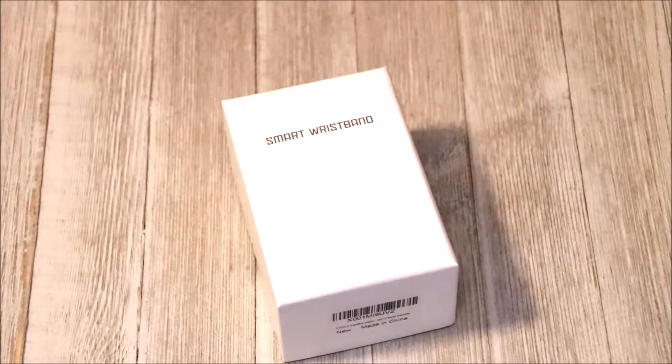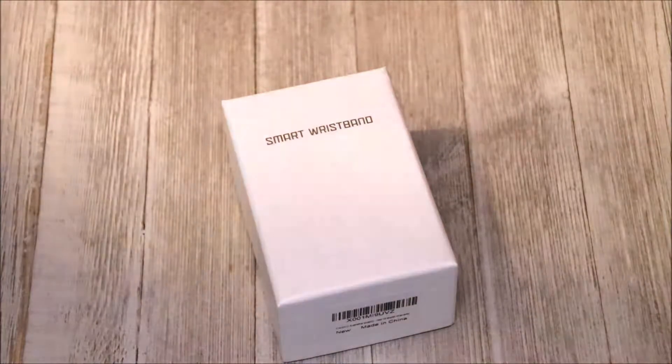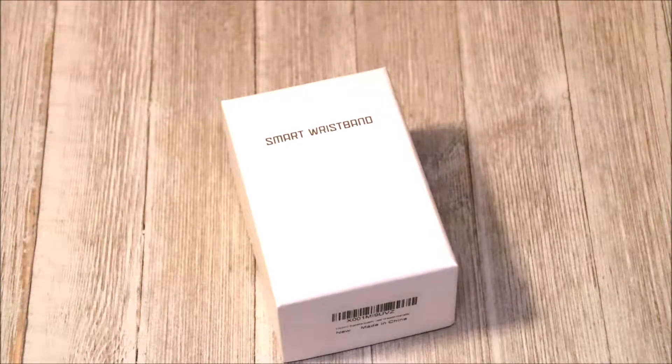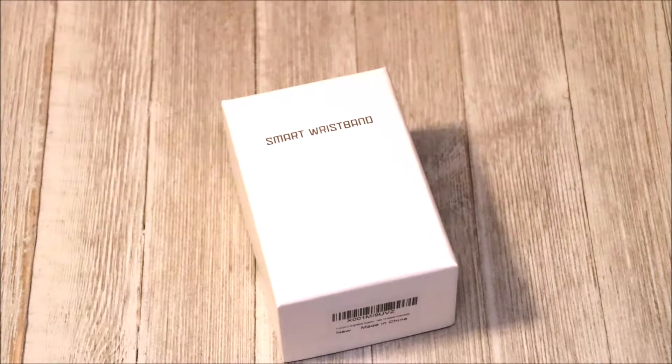Hey guys, so today I got a smart wristband — it's a pedometer activity tracker, sleep monitor type thing. I have not yet taken it out the box. I only took it out of the packaging from Amazon which had several packages in it, so I couldn't really just do a straight-up unboxing.